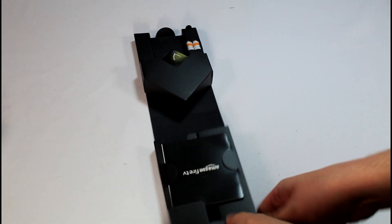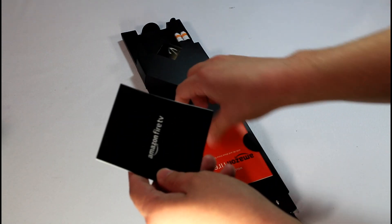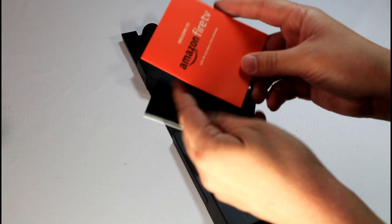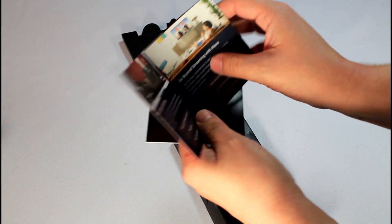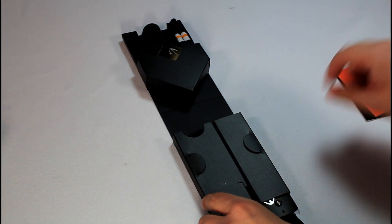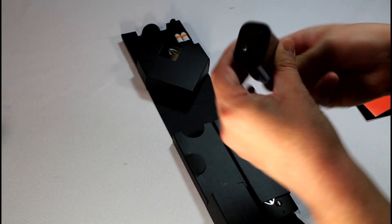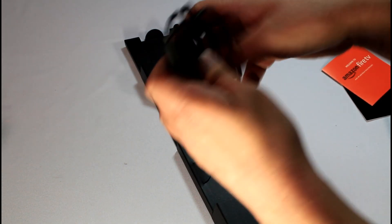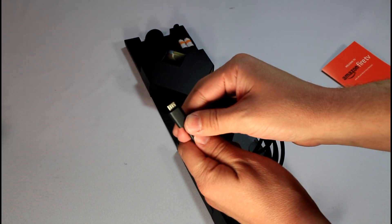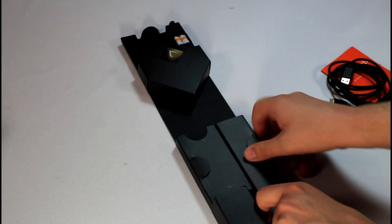Right off the bat, it's got very similar packaging to the Fire TV. You've got the menu, the Welcome to the Fire TV card, information about Alexa built-in, and different offers. You have your wall adapter and your power cable — it's a micro-USB one, very similar to what most Android phones still use today.